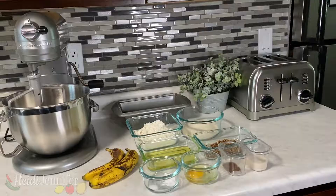Hey, hi! My name is Heidi Jennifer, and welcome back to my channel. In today's video I will be showing you how I make banana bread — pan de las bananas — so let's introduce our little ingredient friends and get started.